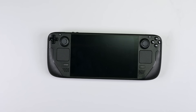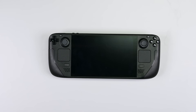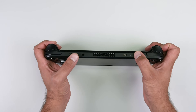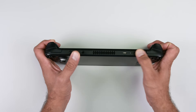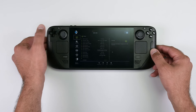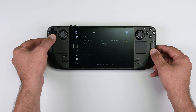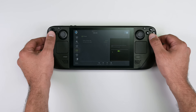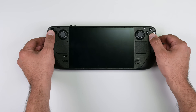As an extra precaution, Valve recommends putting your Steam Deck into Battery Storage Mode before starting any repairs. To do this, power down your Steam Deck and then hold the Volume Up button and then press the Power button. Once BIOS mode has started up, use the D-pad to navigate to Setup Utility and the Power menu, then select Battery Storage Mode and select Yes. Your Steam Deck should power down.